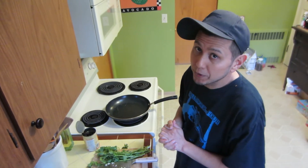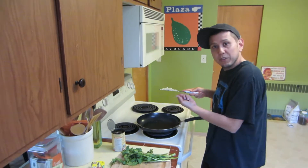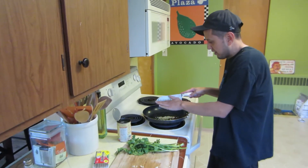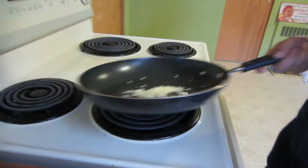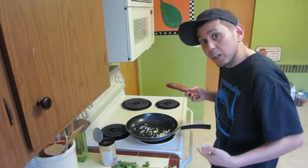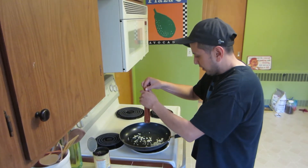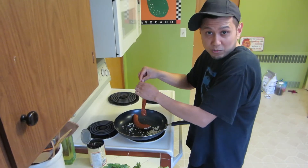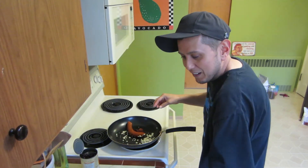After you chop up your garlic, go ahead and add it to a pan with a little bit of oil on medium heat. Toss it in, let it sizzle for about 30 seconds — not too long. Cook it till you smell it. Now I'm gonna go ahead and toss half of my pack of soyrizo in there. You could use real chorizo if you want; I don't eat that stuff so it's not an option for me.